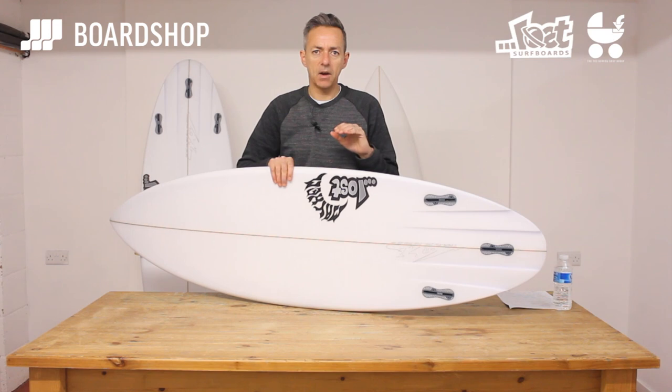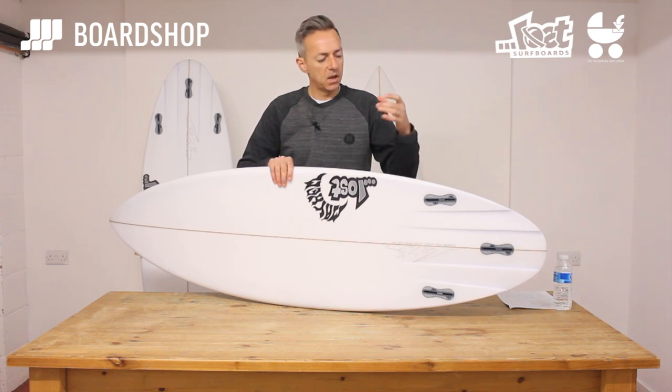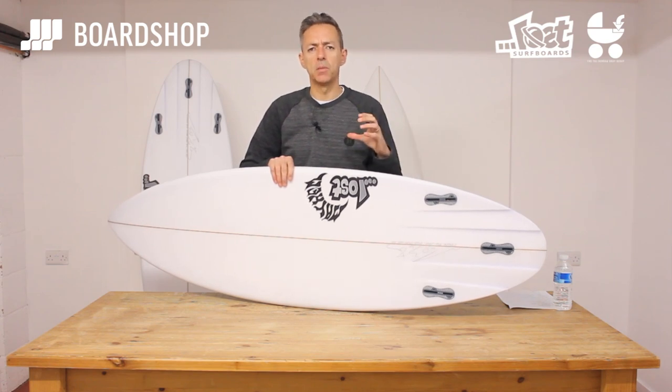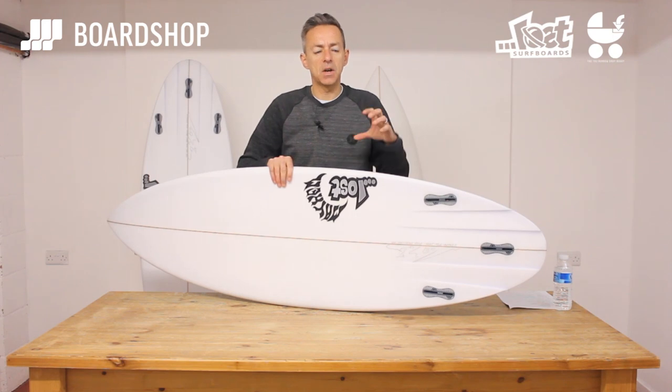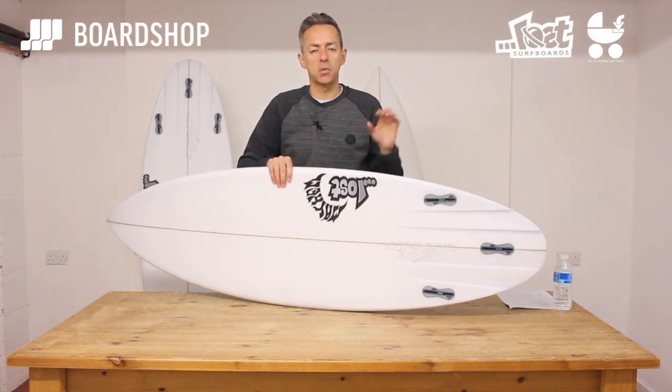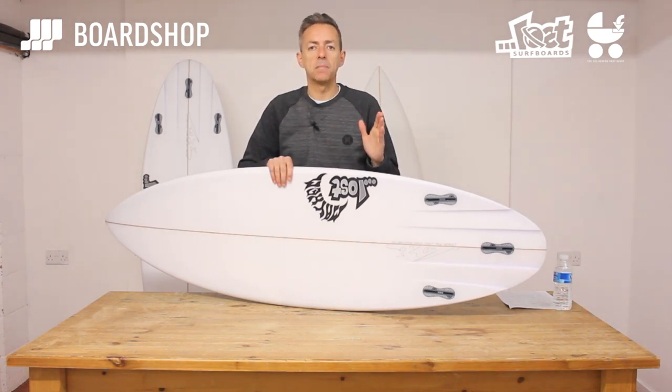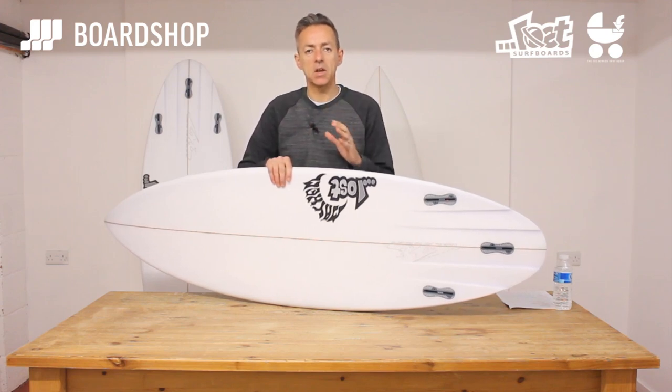Mr. Biolos has figured out through lots of R&D that if you angle or radiate the channels like this, it gives you a more zippy performance but doesn't tend to give you that tracking feel — a kind of stickiness when you're surfing in better conditions. So a more zippy, pivotal kind of surfing in smaller clean waves, but also in bigger slacker waves with a big flatter face it really livens up the board and makes it easier to surf in the pocket, tighter cutbacks, etc.